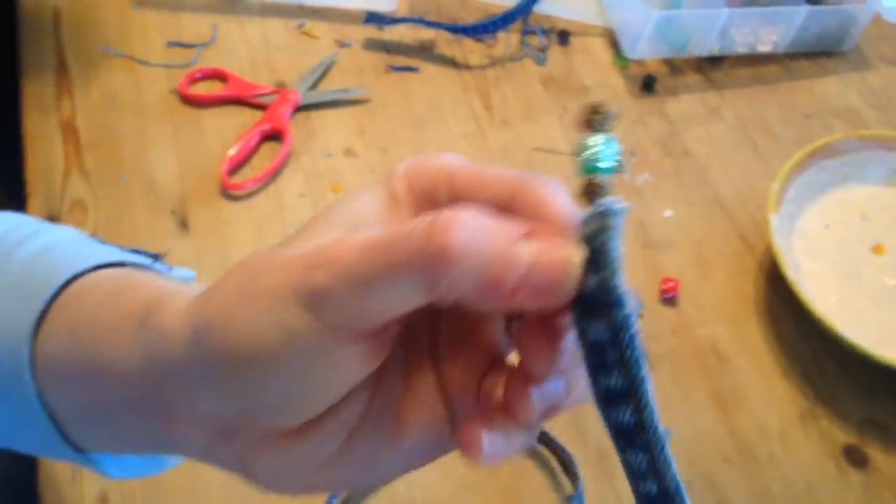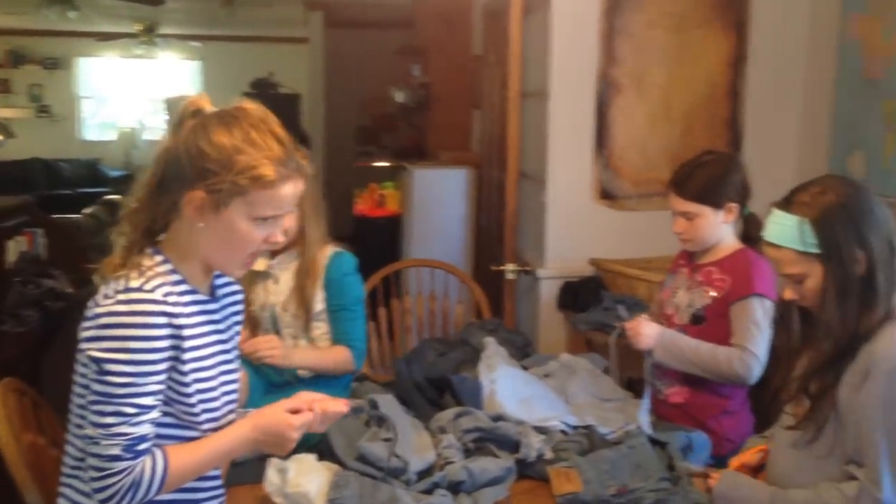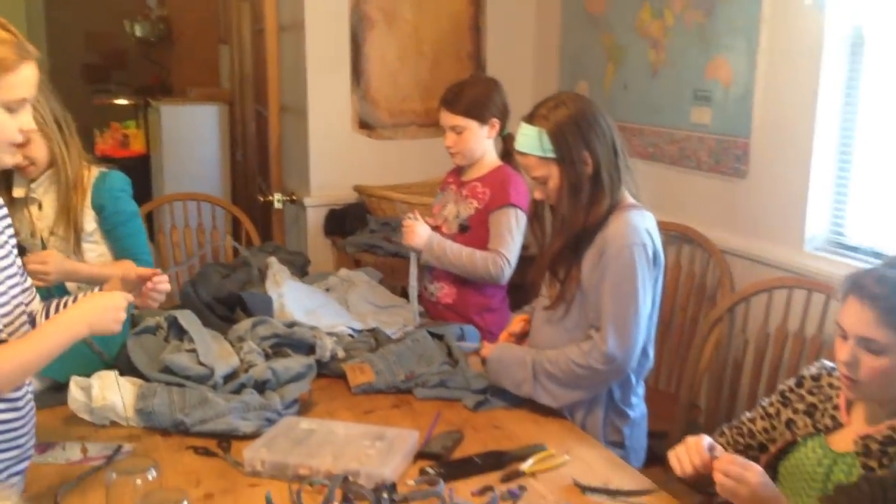Bend and wrap the bracelet around your wrist. This bracelet is so cute and quick and easy to make. Have fun!